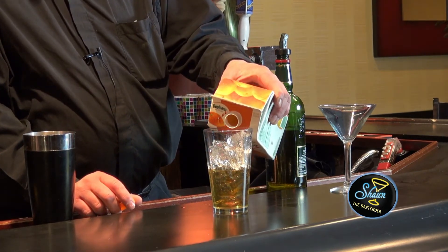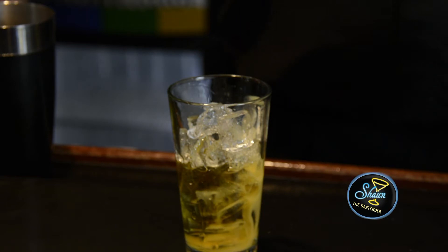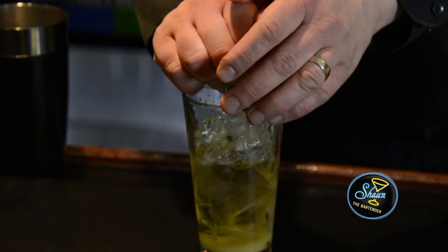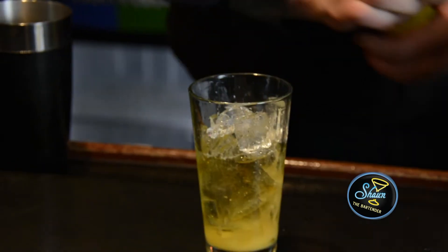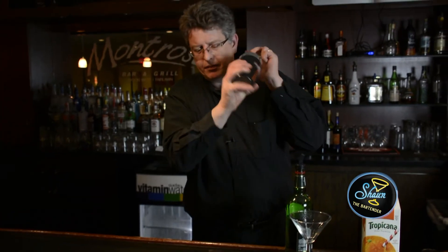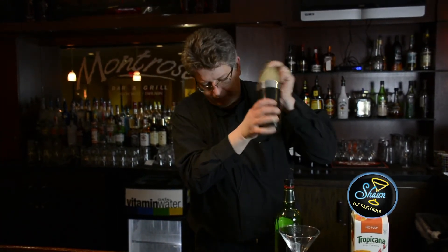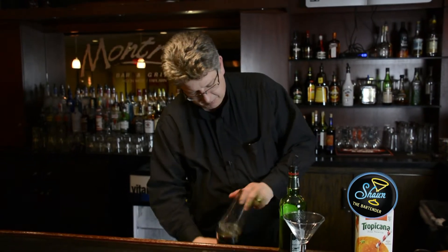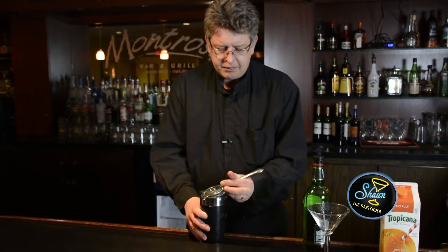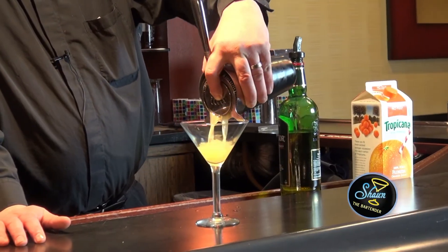Just a splash of orange juice, and just a squeeze of a half a lemon. Now we're going to shake it up until the thing gets cold, then we're going to strain it into a nice chilled cocktail glass.